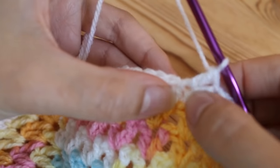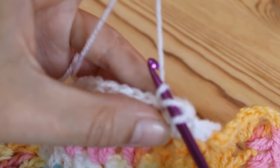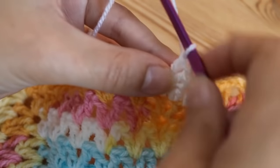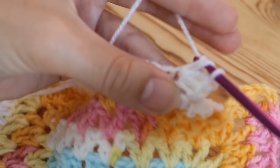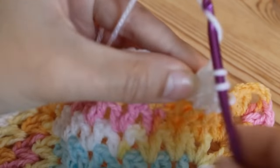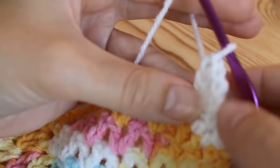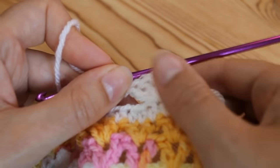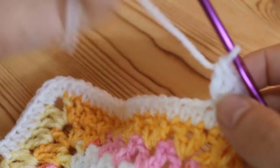Now you want to do four more all into that very same stitch. Yarn over and insert, yarn over and pull up a loop so you've got three loops again, yarn over pull through two, yarn over pull through two — that's two. We need three more: three, four, and five. That is five trebles into one space and you can see it makes a sweet little fan shape.